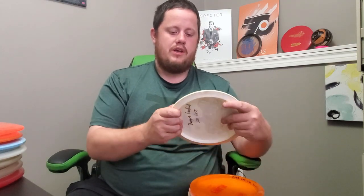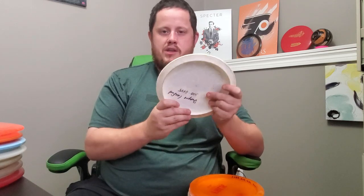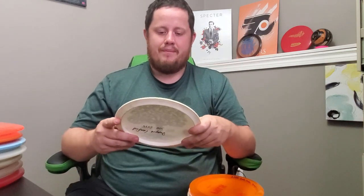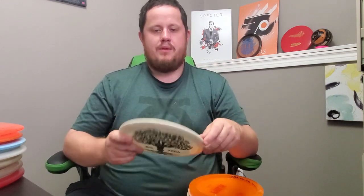Next is my PDGA membership disc. I signed up for the PDGA this year to get a number, track my stats, and help grow the sport. This is a really nice tree-stamp Latitude 64 Explorer — a speed-7 stable fairway driver. It's very very straight for my arm with a little bit of fade at the end. This disc is a little beat up so it'll actually turn a little first and then come back. I may need to get another one for that dead-straight shot, but there are other things I need to fill in my bag first. That's the Latitude 64 Explorer — that's all for the speed-7s.